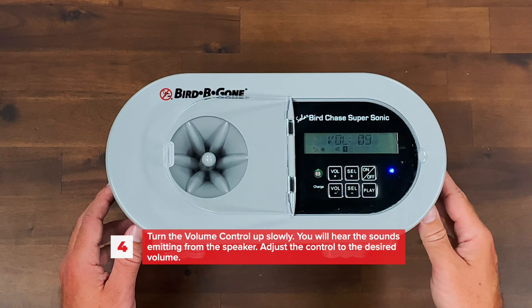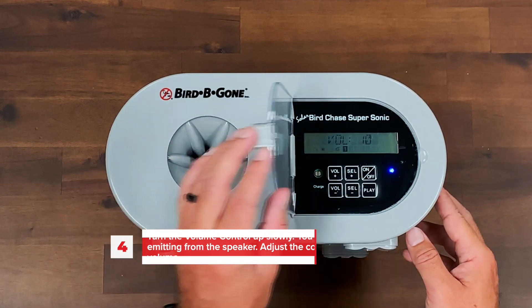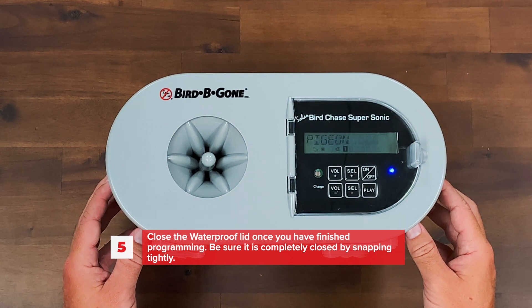Adjust the control to the desired volume using the plus and minus volume buttons. Close the waterproof lid once you have finished programming. Be sure it is completely closed by snapping tightly.